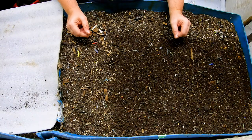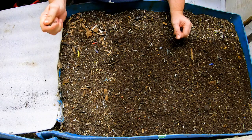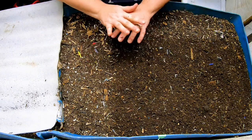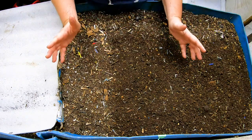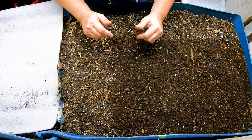Hey guys, it's Anne. Welcome to the channel. Today we're going to be looking at my 55-gallon worm bin Blue. This is going to be a complete fluff, evaluate, and feed, so you will get to see the whole process from beginning to end.